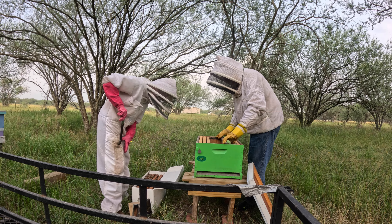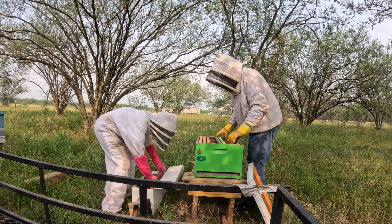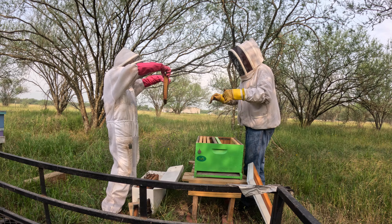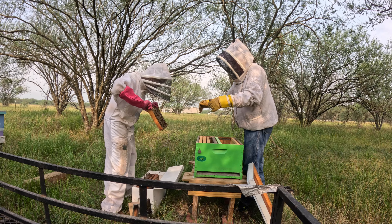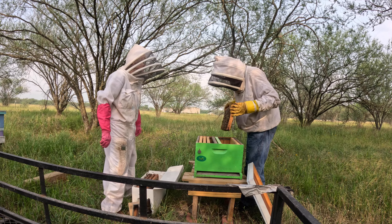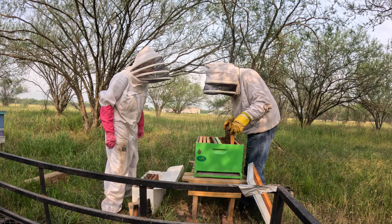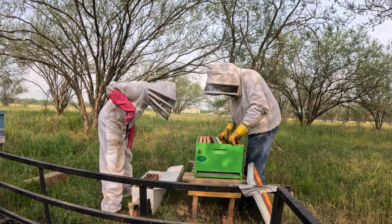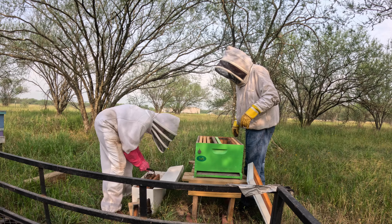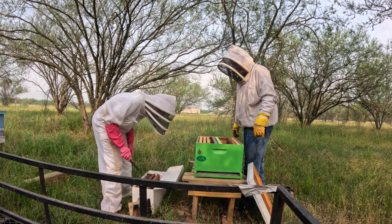This is going to be food, I think. Let me make sure — yeah, some of that popped off. Make sure the queen's not crawling on there. I like to move slow; I don't want to get them all excited. This should be another food frame — very heavy.